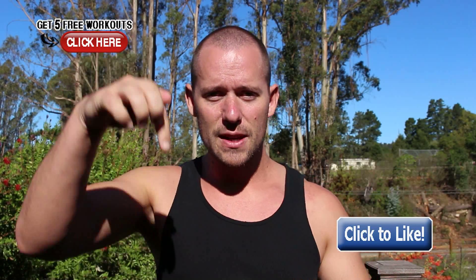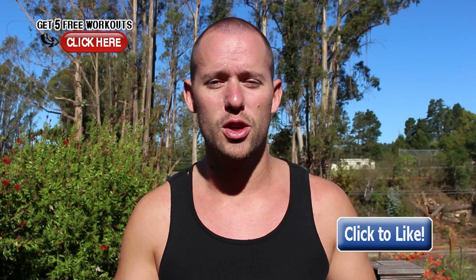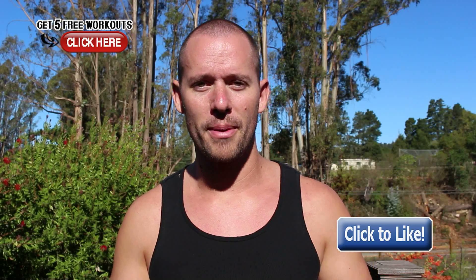If you guys dig this video, like it and leave a comment below. Let me know what you think. You can ask me any question you want and I'm going to make a video just like this for you so you can learn how to look, feel, and perform your best. Thanks for watching.